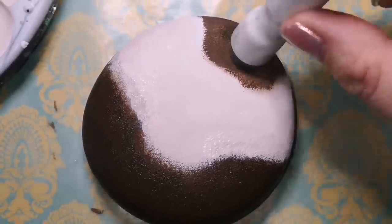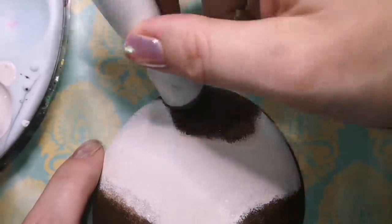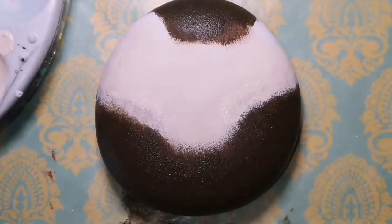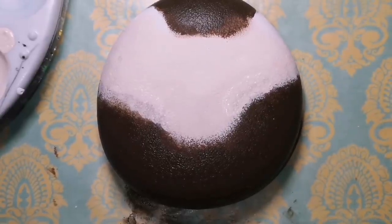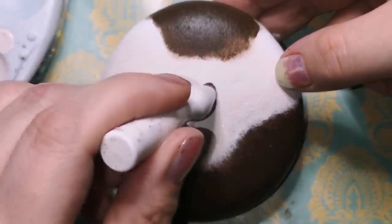This kind of looks a little bit like a guinea pig. If you knew how to do a guinea pig, this would be a good start to it. But we are going to make this look like a hedgehog — I promise.